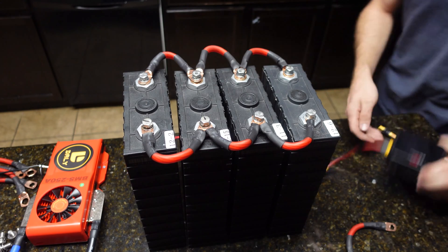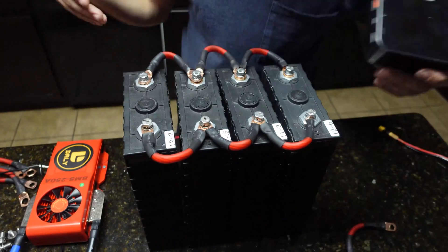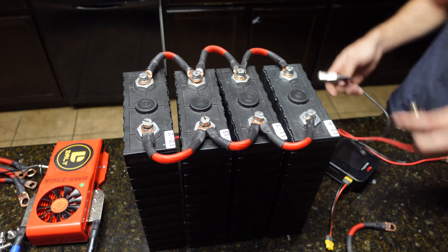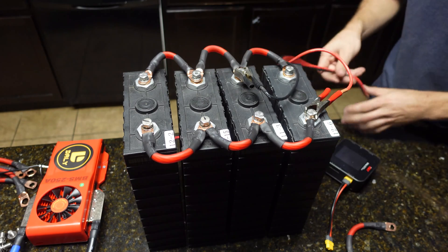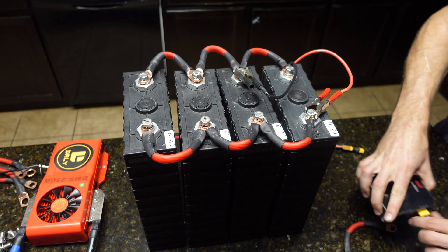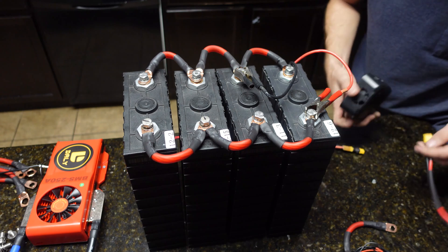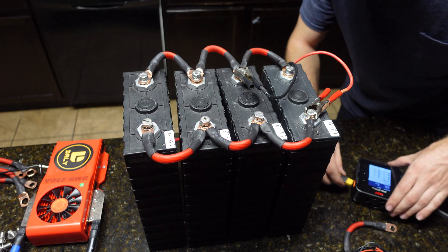To top balance my batteries I'm using one of these chargers, but you can also use a power supply set to 3.65 volts for lithium iron phosphate — that's the specific chemistry. I'm running this off a smaller battery charger. I'm not going to fully top balance these on camera — I'll just show you the process and do it off camera, because these are 200 amp hour cells and it would probably take a few days using only a couple of amps.